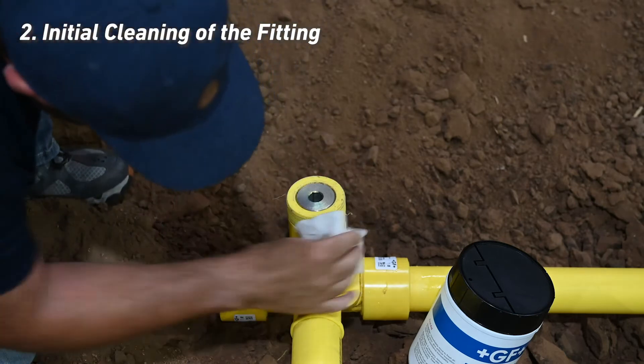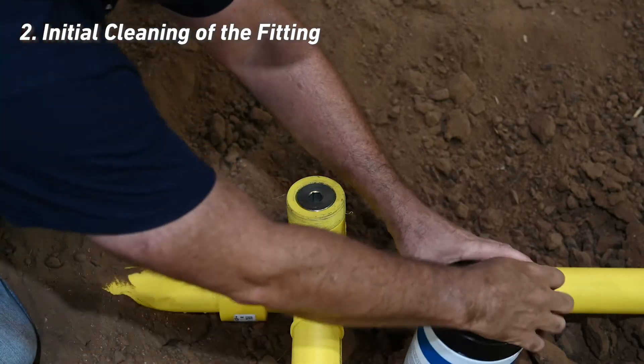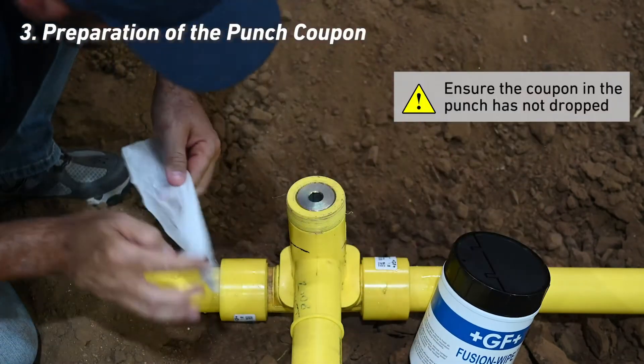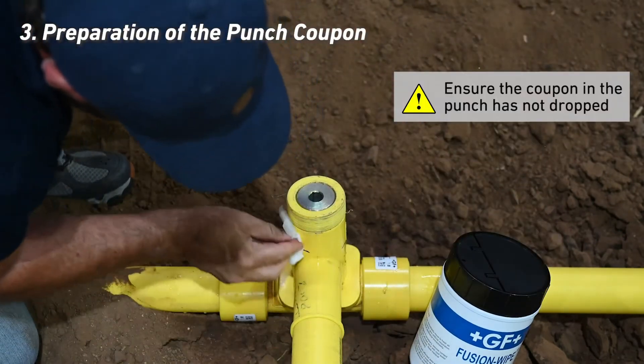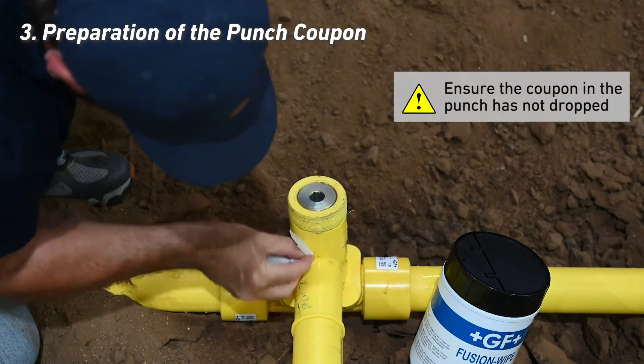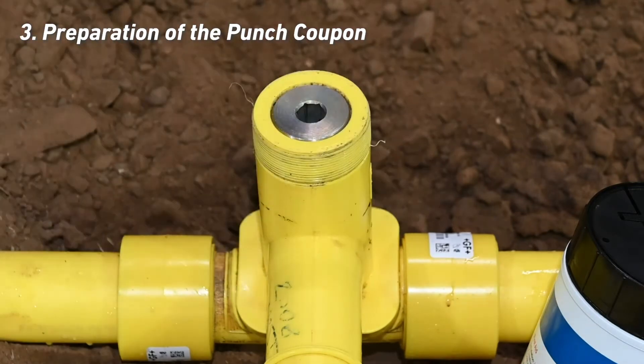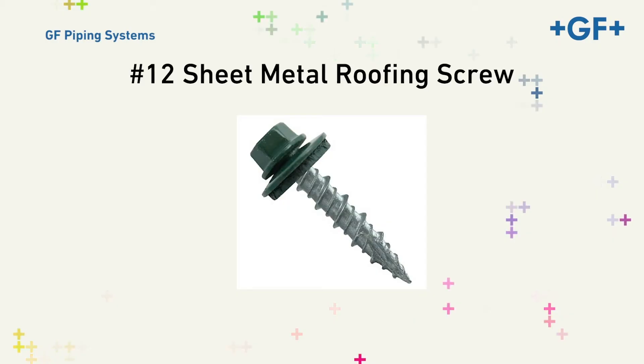Be careful not to contact the alcohol wipe to areas that may contain contaminants. If the coupon in the punch has dropped and there's a large volume of gas escaping from the punch, the hole must be sealed before proceeding. The use of a rubber gasket number 12 sheet metal roofing screw installed with a magnetic nut driver has been found to work.